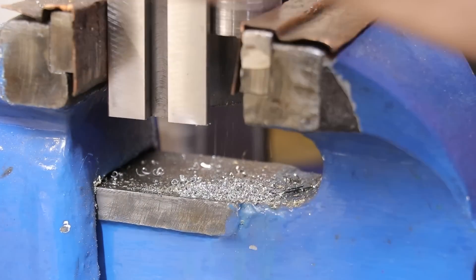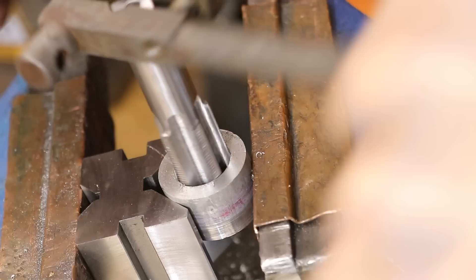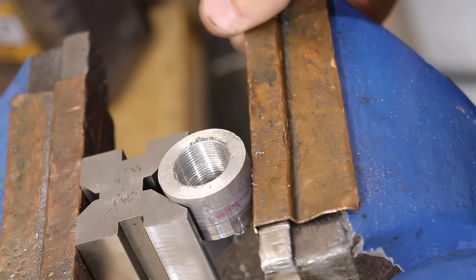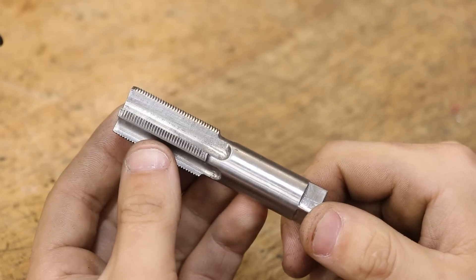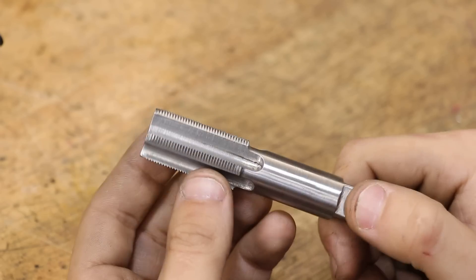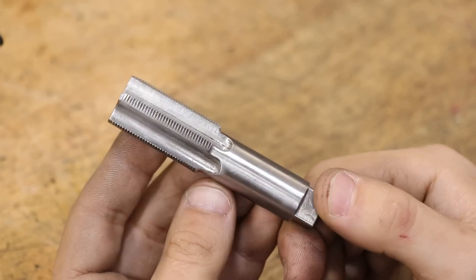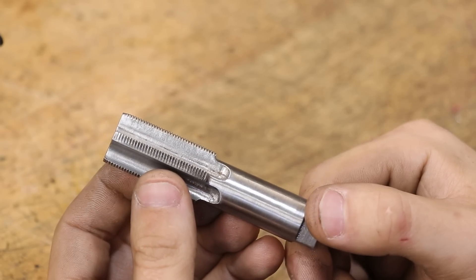And that is cutting a lot better than it was before. I wouldn't call it a commercial tap just yet, but it cuts and it produces some good threads, which is really what I need. Alright, well that's about it. Overall, I would definitely call this a big success. They certainly don't look too complicated, but at least with these tools, there is definitely a lot to consider when planning to make one — and these are the same considerations you would need to make whether it's a 6mm tap or a 30mm tap. Thanks for watching.